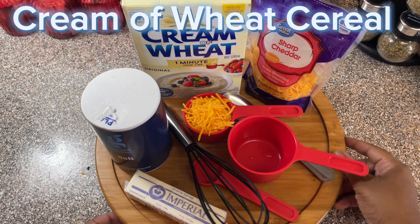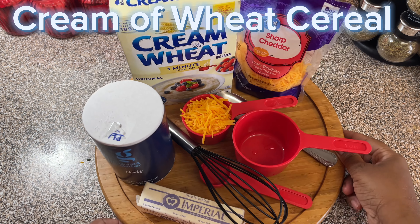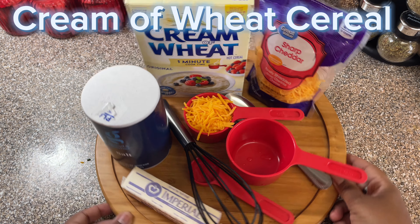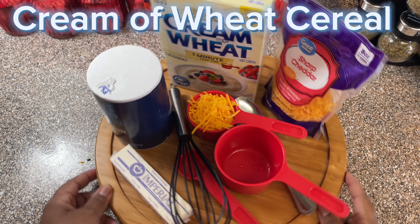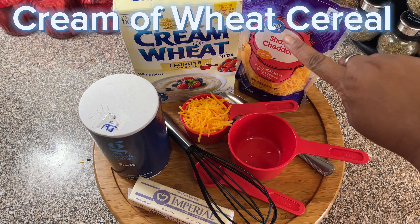Hello everyone. Hi, this is Welta. Hi you guys. So today I'm going to make a hot cereal for breakfast and I'm going to show you the hot cereal that I love to eat. And it's cream of wheat, but I add some butter and I add cheese to it. And it's so delicious.